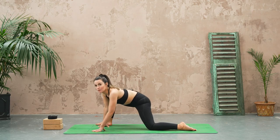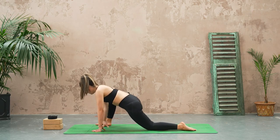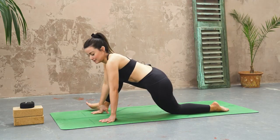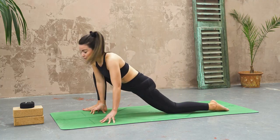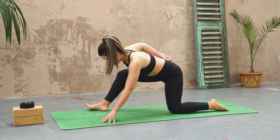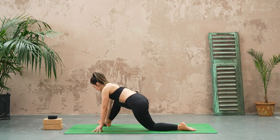Just move into what feels appropriate for you today. Switching the direction. This is really nice for loosening up through that lower back, opening up those hips if you're feeling a little bit tight in those spaces.